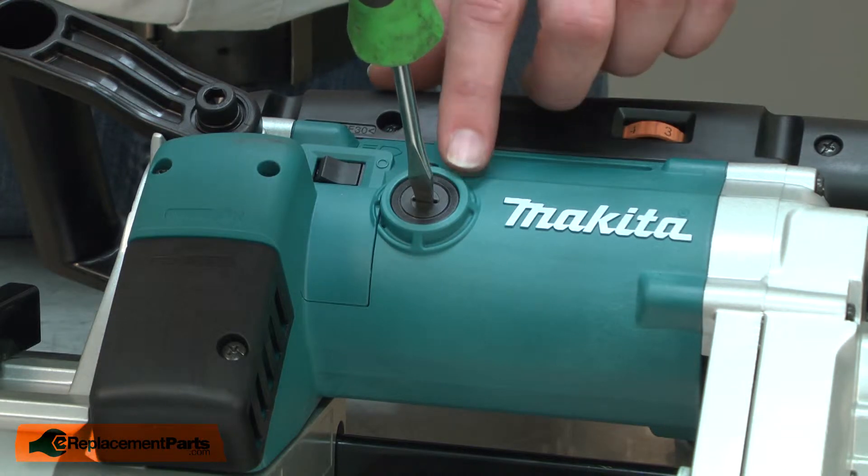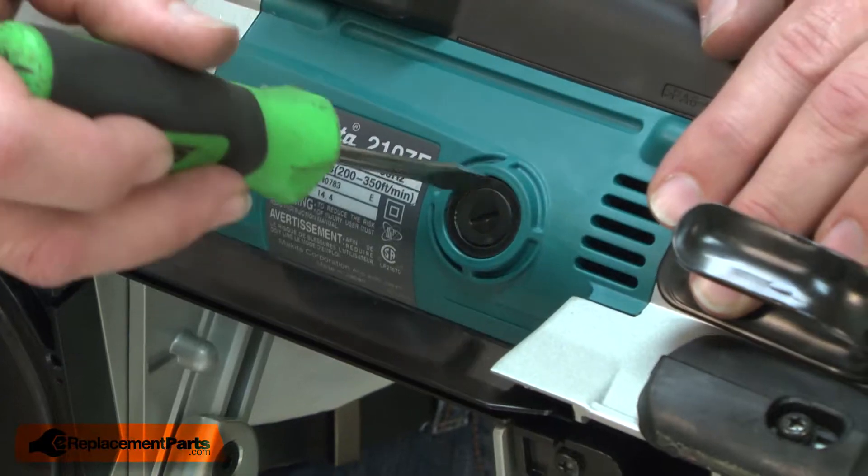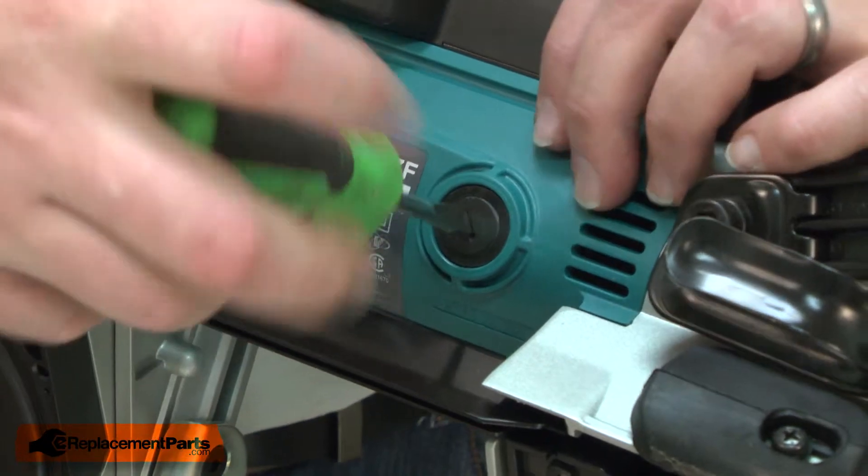I'll be careful not to over-tighten it so I don't crack the brush cap. Now I'll repeat this process for the second brush.